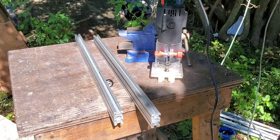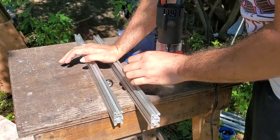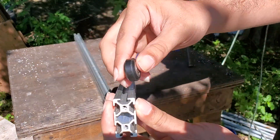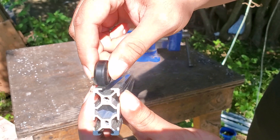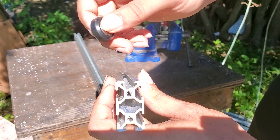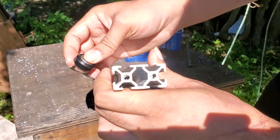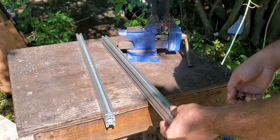You don't really need this attachment, but it would help — you can just hold the router down and glide it over. The V-wheel and T-slot don't mix at all without modification. I already cut one side, so you guys can see it fits perfectly with no play — it's locked in there. This other side is not done yet, so we're going to go ahead and get that side done.